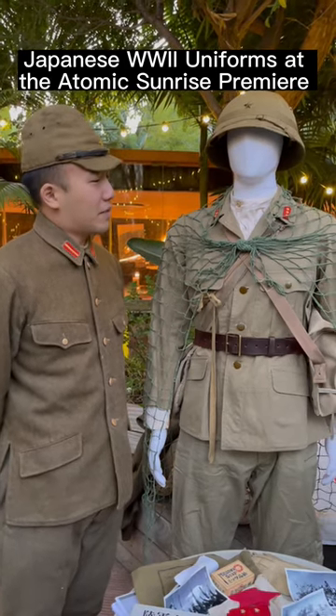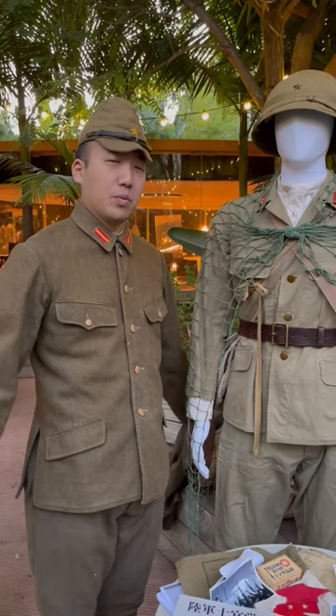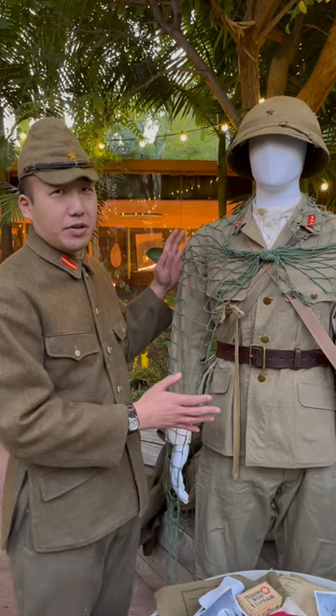Over here we have a mannequin displayed with a Japanese armored soldier, as they would be in the Philippines. Right here I'm wearing my 1945 configuration winter uniform. We actually have here a Showa 13, which is a 1938 configuration anti-hit uniform, and the best way you could actually tell with one of these...